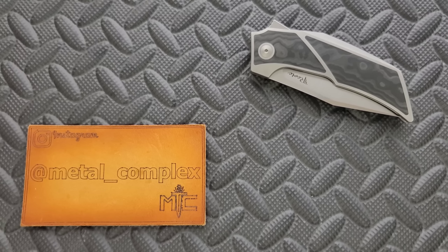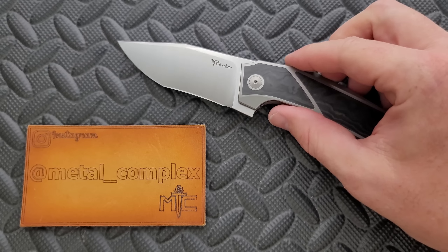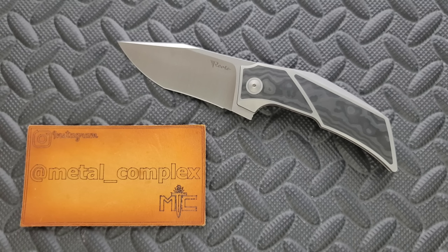What's going on YouTube? Metal Complex here, and today I've got another interesting knife review slash knife overview to share with you guys. This is the Riat T3500, which is on the larger end for this T series. This is a Tashi Bharucha design, who is probably a name that you're familiar with if you're familiar with Riat.